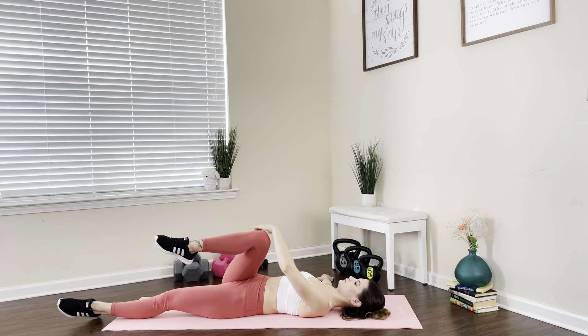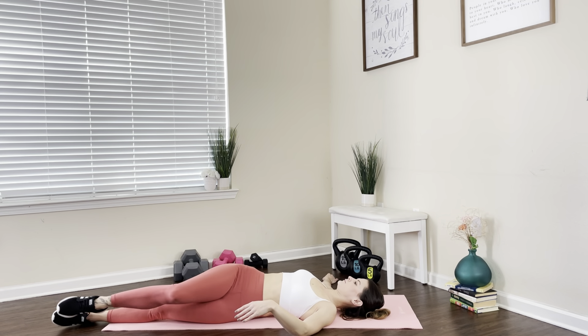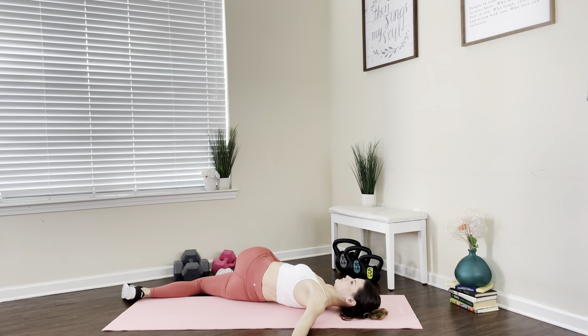Next, we're gonna do a lying supine twist. We're gonna bring one knee across our leg and give it a good stretch. Then turn to the other side — again very gently pulling by that knee, giving our spine a good rotation and a gentle stretch.